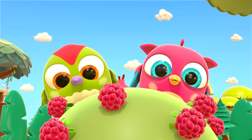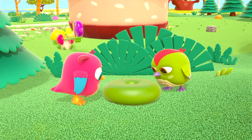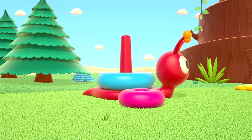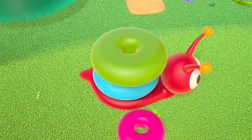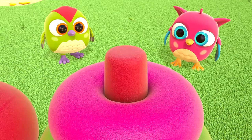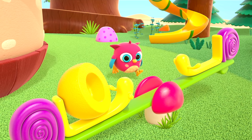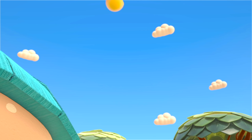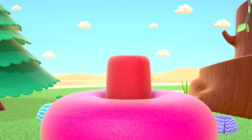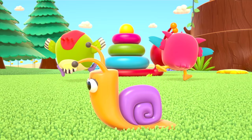Thanks, Hop-Hop and Peck-Peck! There's the green pyramid ring. Hop-Hop and Peck-Peck, carry it together. Put the ring on the snail. Now the pink one. The top is left — there it is! On the seesaw — jump! The top flew and landed on the snail. Good job, birds! You built a toy snail!